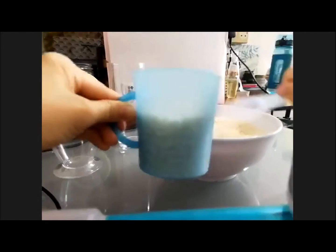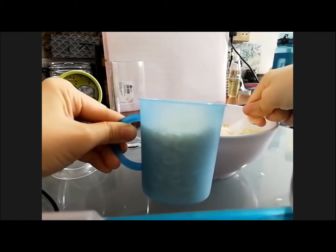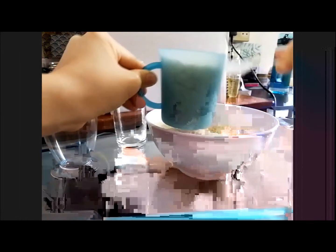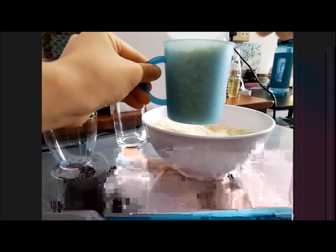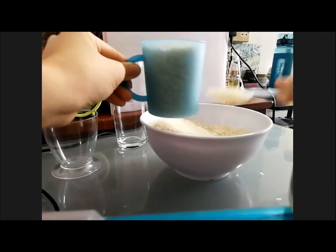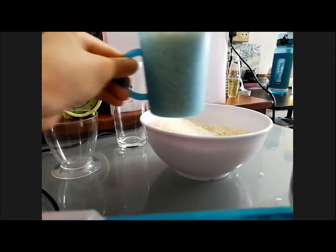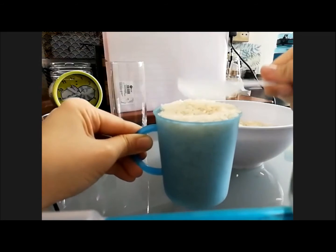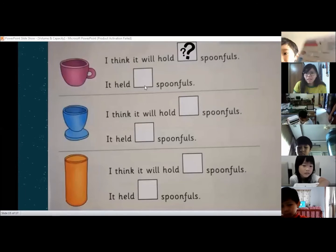11, 12, 13, 14, 15. Almost there, almost there. Is it full? 17. One more? Let's put one more. Okay, I don't think you can fit it anymore. Is it full now? Yes. So we actually need 17 spoonfuls to fill up the cup. So at the second box, write down the answer: 17.